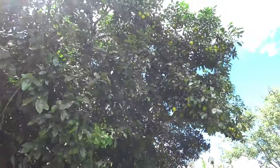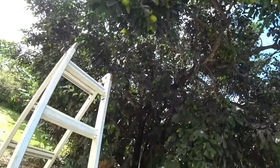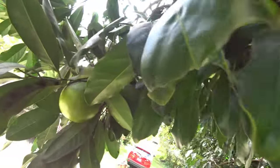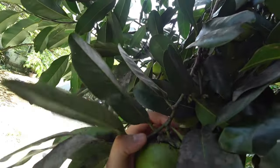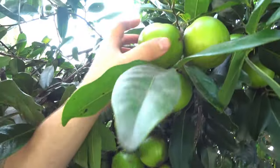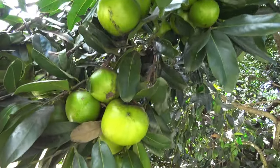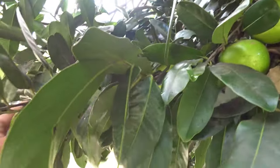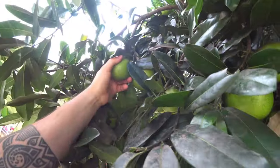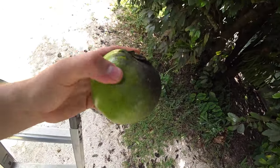We're over here at David's black sapote tree and as you can see it's covered in fruits. Let's go take a look at them and pick a few. David was teaching me that the ones you want to pick — they're related to the persimmon family — you want to pick ones that have this ridge lifted up above the crown of the fruit. That's a good one right here — look at that, that's what you want to look for: raised up.